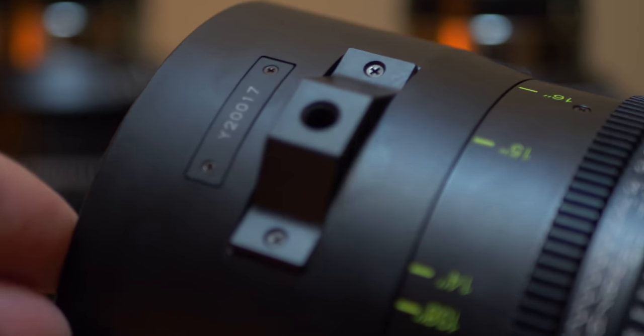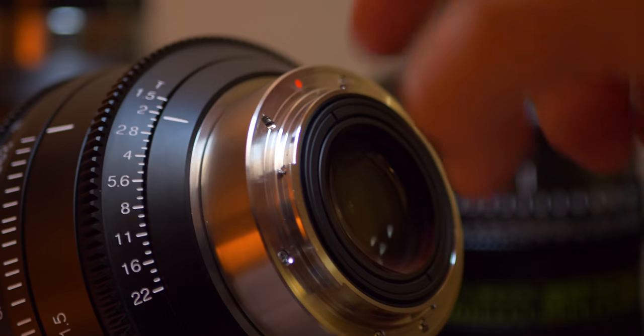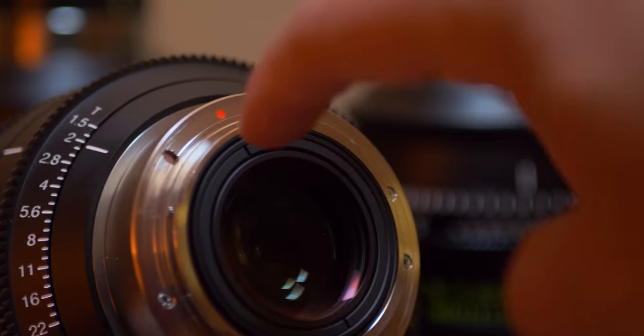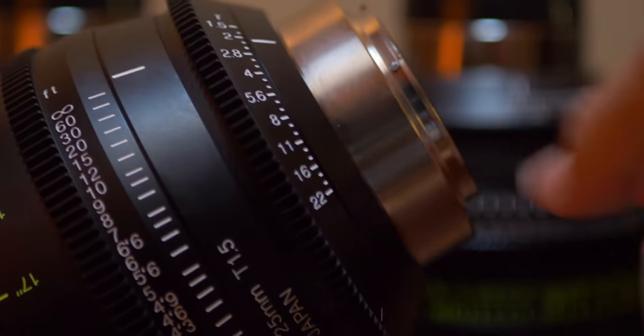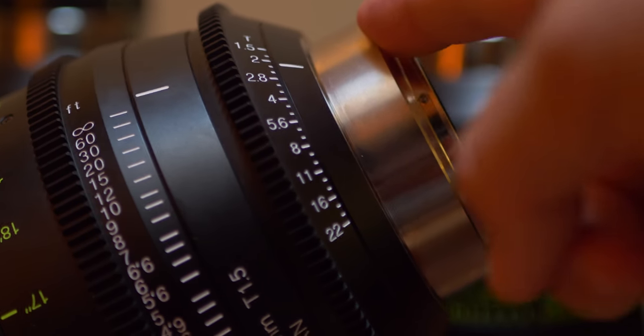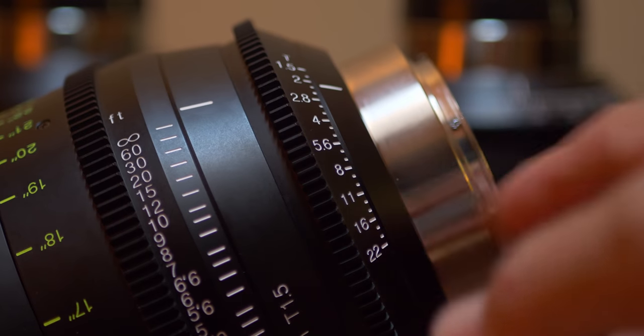Focus and iris markings for the first AC are in yellow. Flip the lens around and the focus and iris markings for the camera operator are in white. Each lens has a built-in lens mount for attaching to rails. A really unique feature that stands apart from the competition is that these lenses have swappable mounts — huge for rental houses and for people who want to buy one set of lenses and use them on multiple cameras.